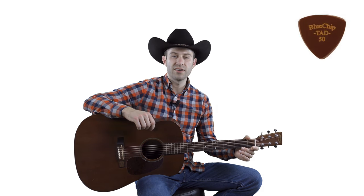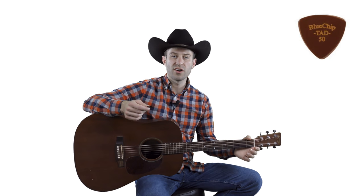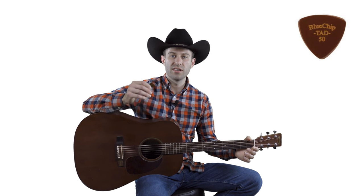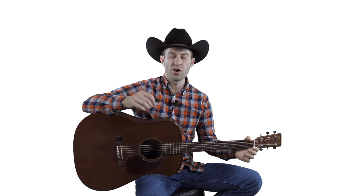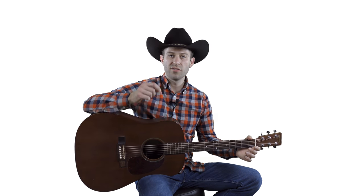Another good one they make is called the TAD 50 or TAD 40 — the TAD is just a much bigger guitar pick if you're used to holding a larger pick. All the Blue Chip Picks are amazing, so you can order around and see which one you like best. The only problem is each pick is $35, but it's totally worth it because it will improve your playing.